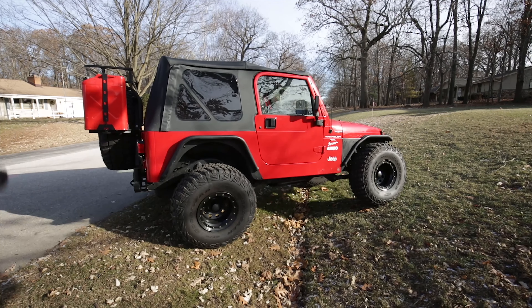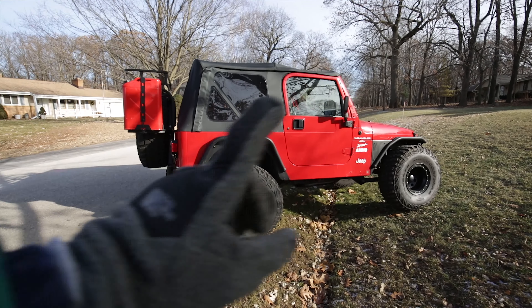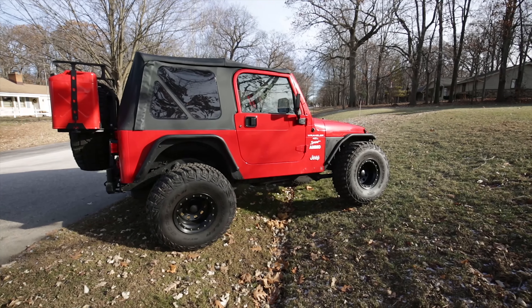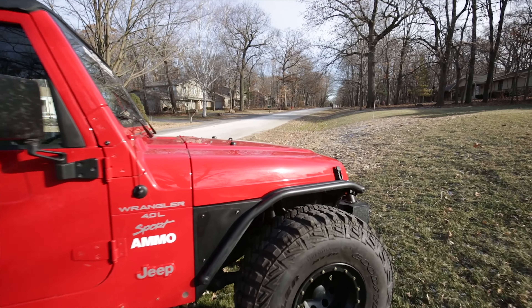This is with Metal Cloak's overlying tube fender system. I have the mod cut in the rear and then just their standard overlying tube fender up front. I already made a video on this earlier.